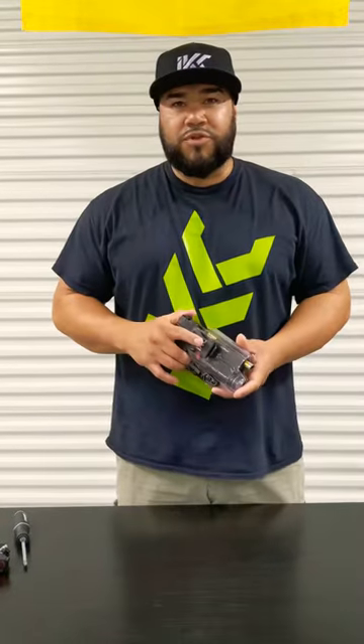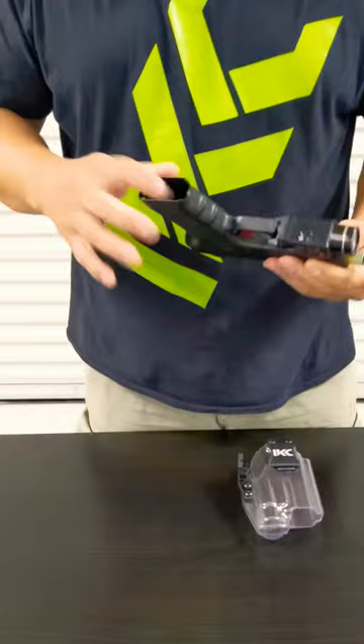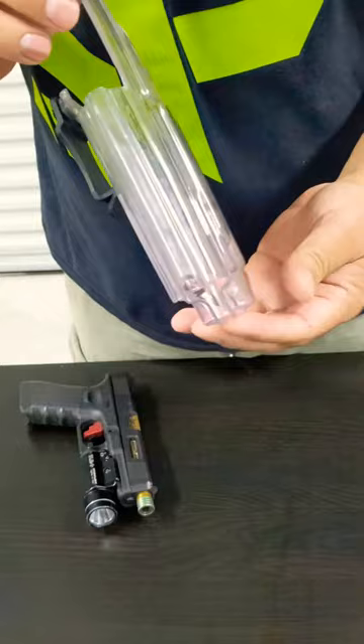How are you doing guys? I'm George from Insane Kitis Creations, here to demo a clear holster for the Glock 17 with the TLR1. The weapon has been cleared for this video. Here I'm going to show you how clear and nice this holster came out.